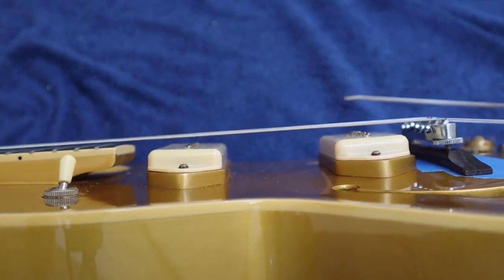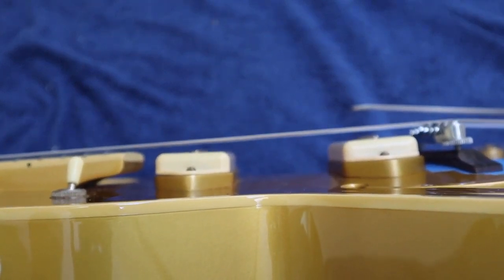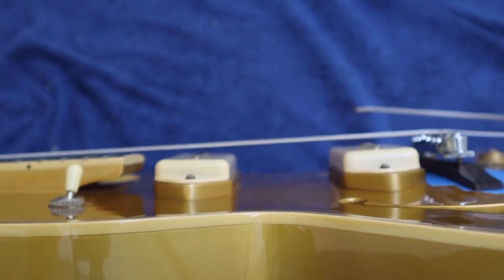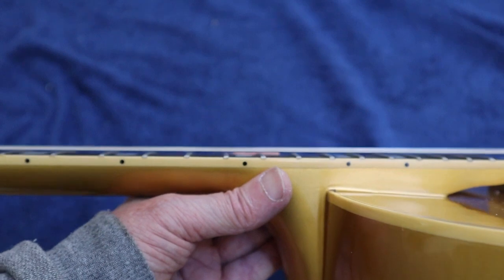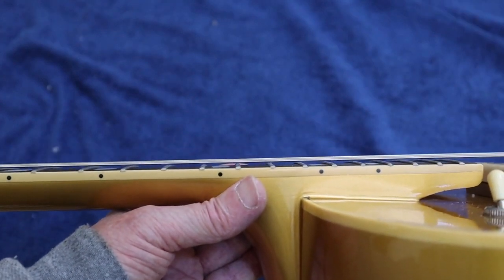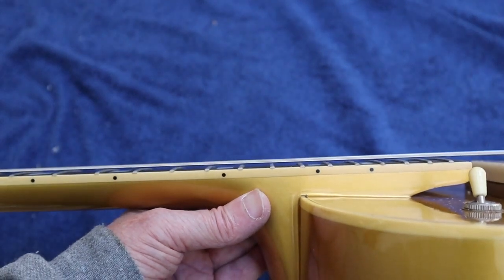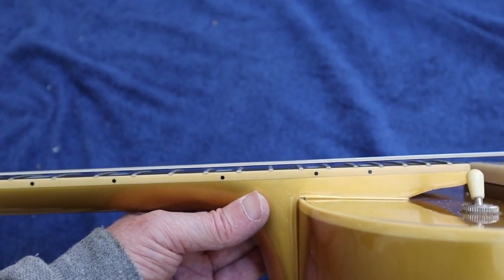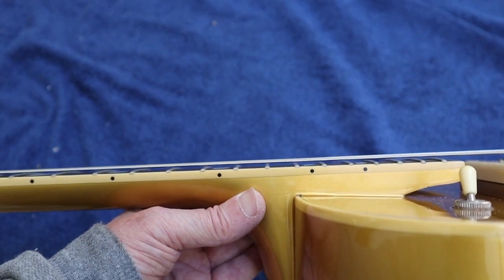Now you can see I've got about a quarter inch between the strings on both of the pickups, and I'd more likely have about an eighth of an inch at the twelfth fret between the strings and the frets. This is just an approximate setup to start with.